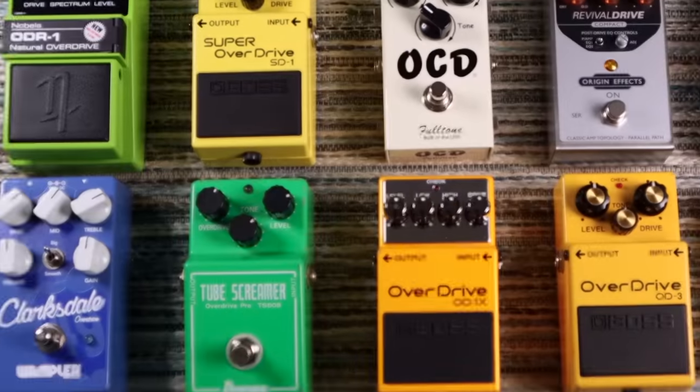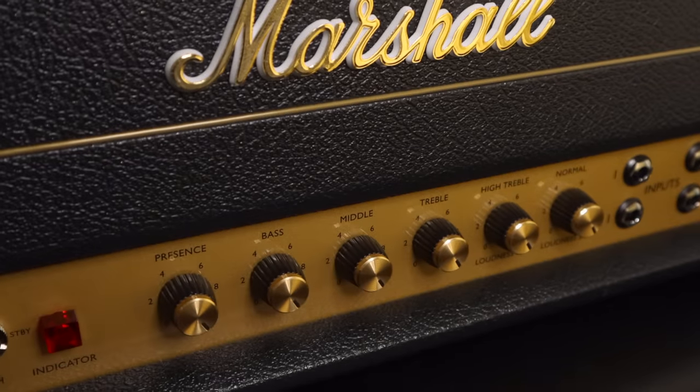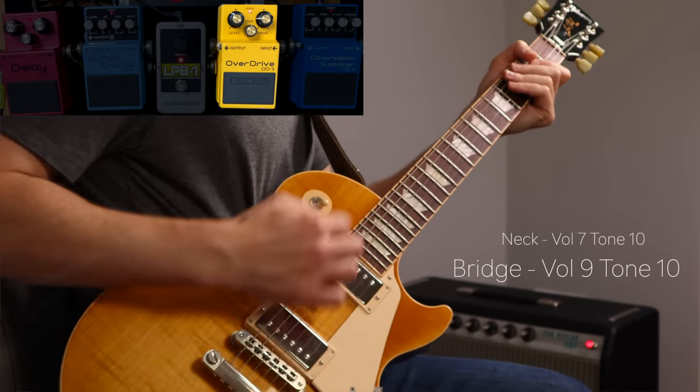We all like a good selection of overdrive pedals, but if you can utilize any overdrive available on your amp as your main overdrive sound and then use your volume control to get access to cleaner sounds, there are so many different combinations you can get from using your volume and tone controls — especially if you have a Gibson control layout — and they get very similar results to switching pedals on and off. I've got a whole video on that if you want to explore it more.